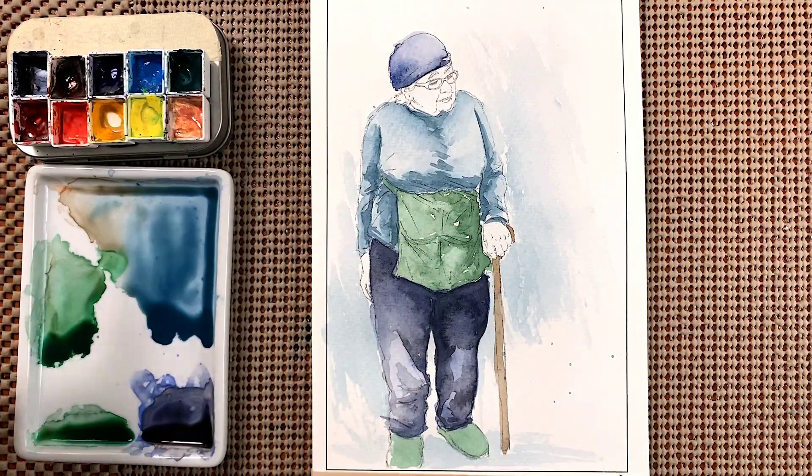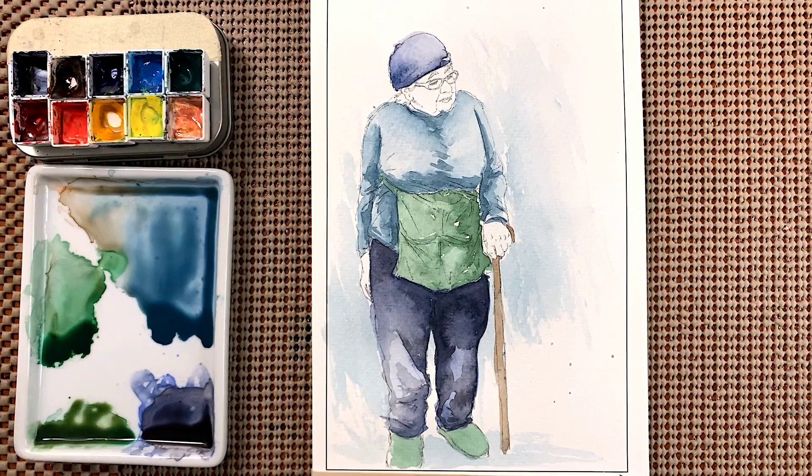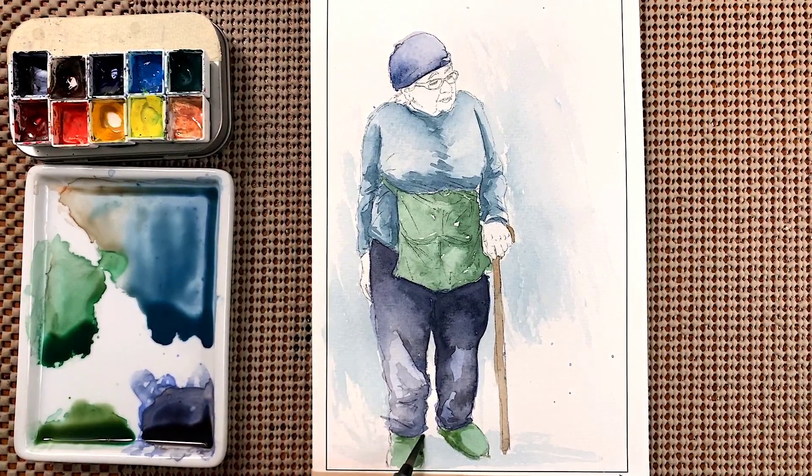While that's drying, I'm going to get a little bit of brown, put it in the little green we had for the shoes, and give it a little outline and a little bit of shadow. Same for this side — just a little bit like that to make it a little more interesting.